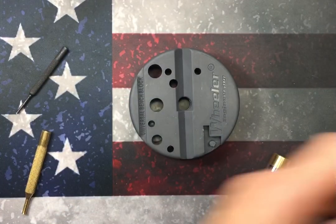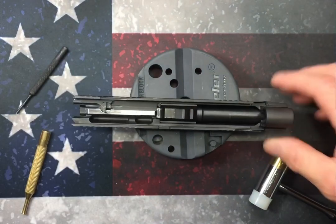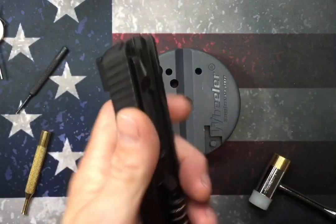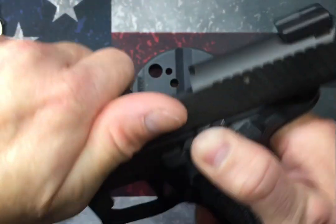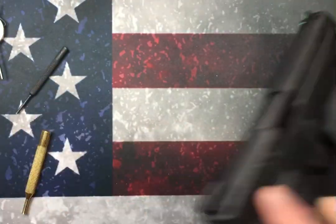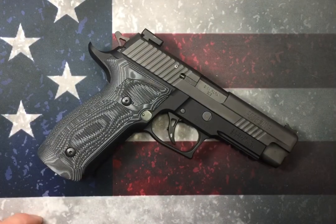Now that that's all done, reinstall your barrel, guide rod, and recoil spring, reassemble it onto the frame, rotate the takedown lever down, and there you go. Very simple process, very easy. It's a good step to add into your preventive maintenance every now and then — you don't have to do it every time you go to the range, but once in a while it's definitely a good idea, and it's also a good idea to change that spring out every now and then. Thank you very much for watching and have a good day.